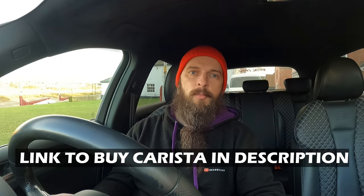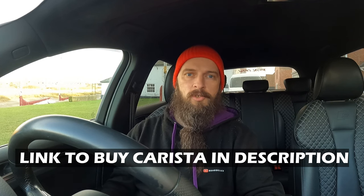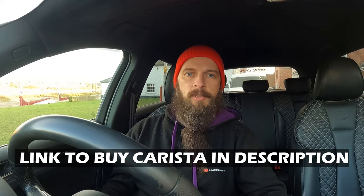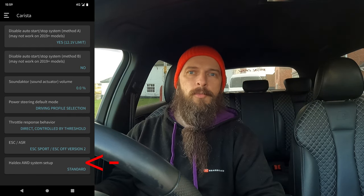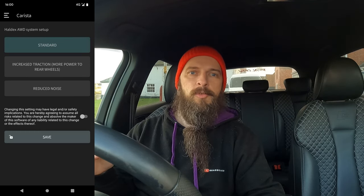Now let's see how we can do that change in Carista. First thing first, plug your Carista dongle into your OBD2 port, put the ignition on, and connect your app. Once you're connected to your app — I'm just going to show you a screenshot — you basically go into the drivetrain settings. At the bottom you've got the all-dex all-wheel drive system, and then you can enter that and you will have your three options.